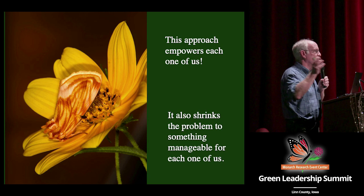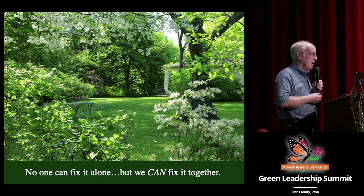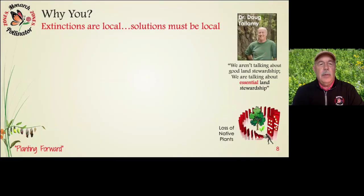So as property owners, each one of us has the power and the responsibility to fix this. Extinctions are local — various species that have gone extinct are generally geographically isolated and have either host plants or host environments that are important. As a result, the solutions must be local, and that applies to you and me as well.